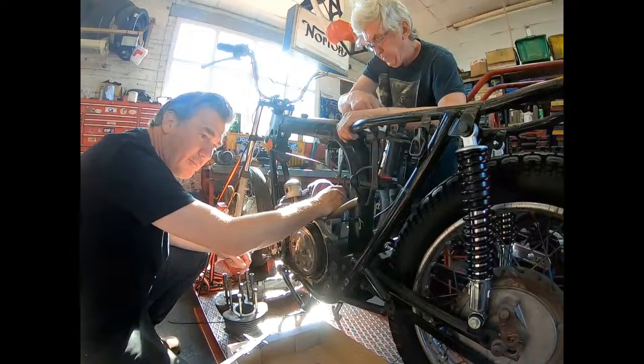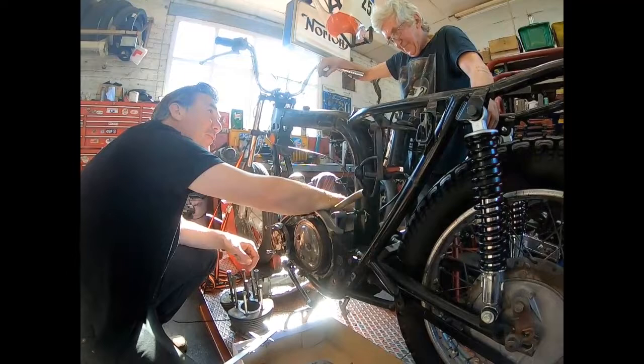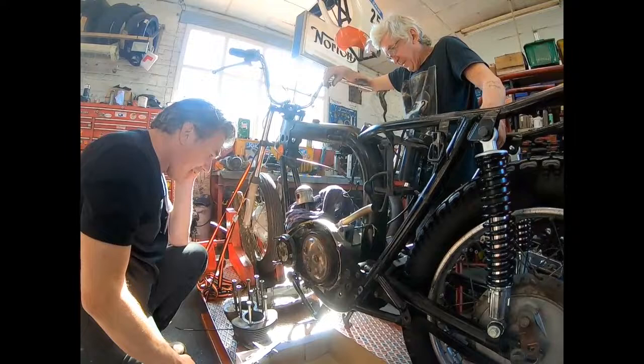Today we're getting the engine out. Now, there could be possible nightmares with a couple of the bolts that have seized. We'll just hit it with a hammer.